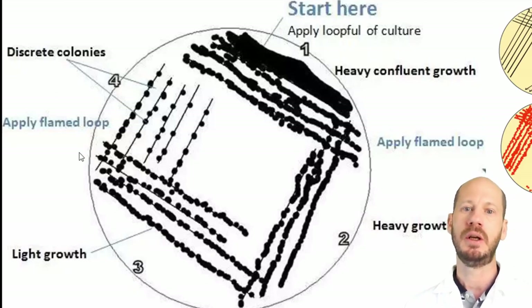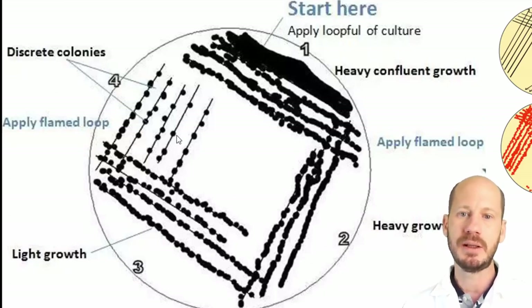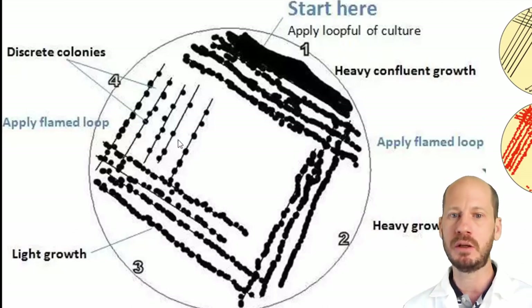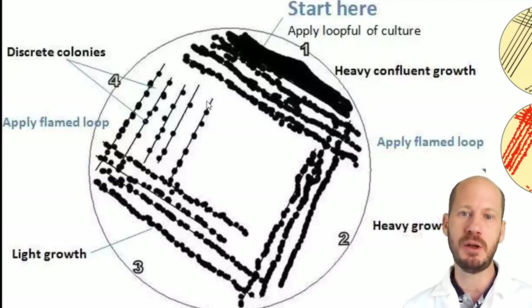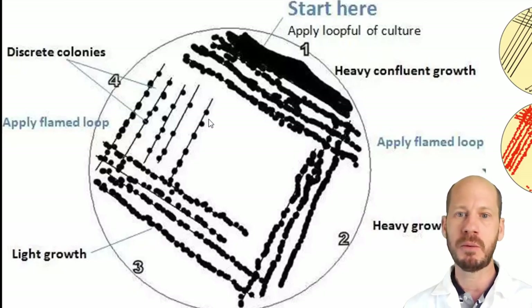You can do a third and a fourth streak. On the fourth streak, cross it once and make a zigzag pattern so that the colonies growing there come from a single cell. When you have these single-cell colonies you can grow them further and isolate them. If a colony grows from a single cell, it means it's a pure colony — a single type of microbe.